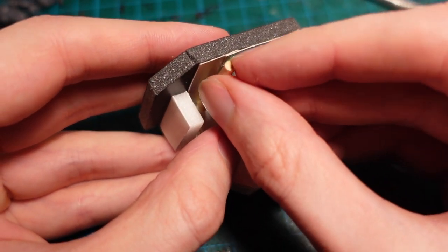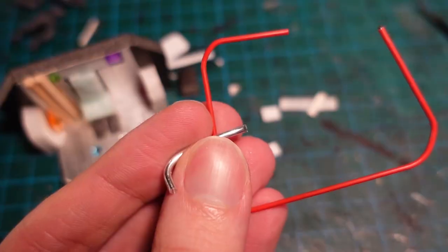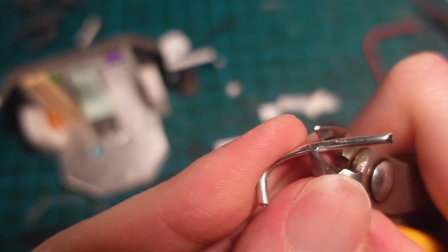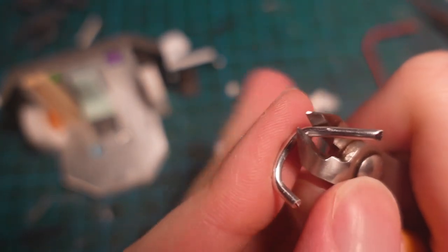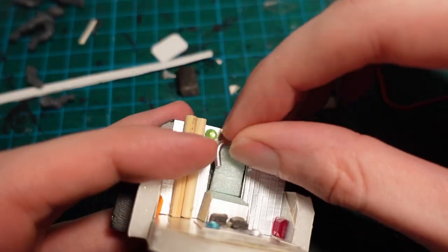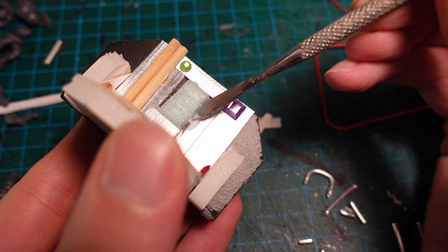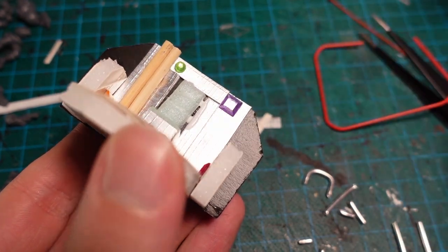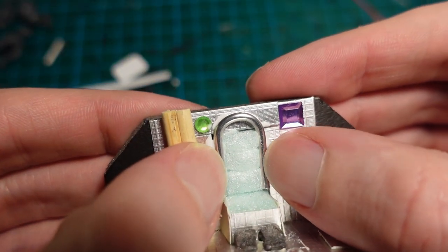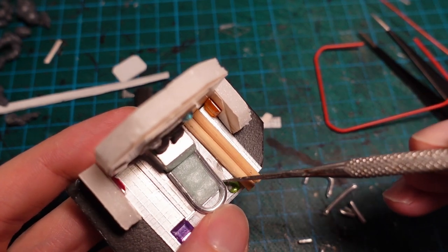I then added some piping and some wires, using some bamboo dowels on one side, and then various lengths of wire on the other. The armature wire is very easy to work with, and you can get some nice little details using that, which are then secured with Mod Podge and hot glue where appropriate. The wire is also a great way to cover any gaps between the panels, and to break up any of the large flat areas.